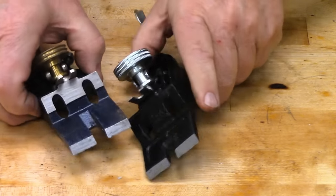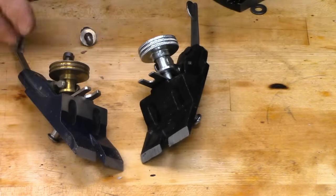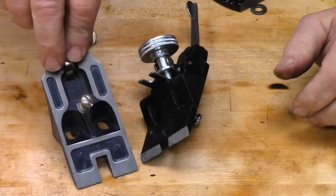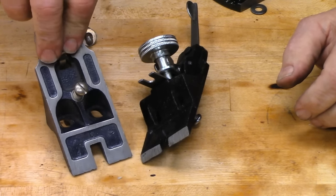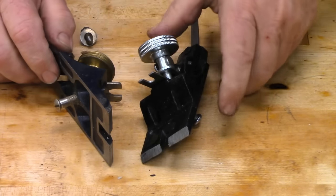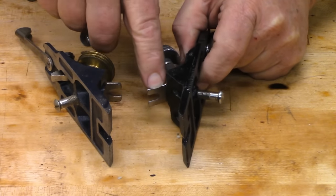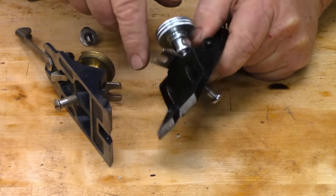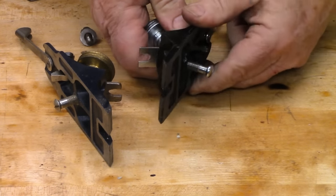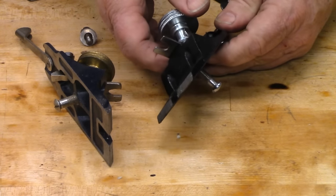See this little tab here at the bottom of the frog? This tab fits over a slotted machine bolt and allows you to slide the frog back and forth with precision. See how substantial that tab is on the old Stanley? It's much, much thinner on the Central Forge plane, so we're going to have to clean up these slots and be careful to have those machine bolts loosened when we attempt to adjust the position of the frog. Otherwise we'll risk bending that tab.